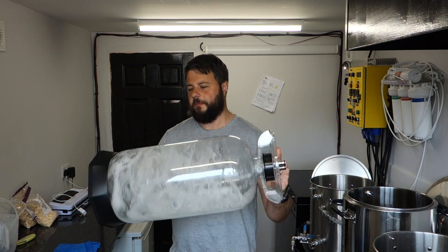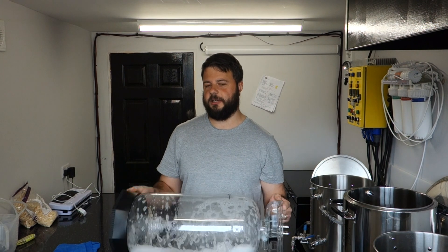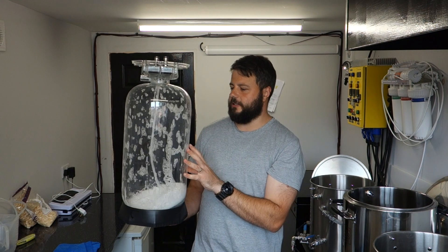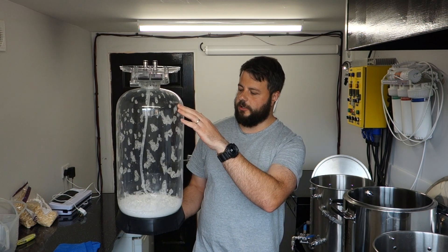I will be fermenting in this at some point, but this is a smaller fermenter than I'm used to. So what I thought I'd do is to get it used — we're going to keg into it and then I can see the levels as we're racking.